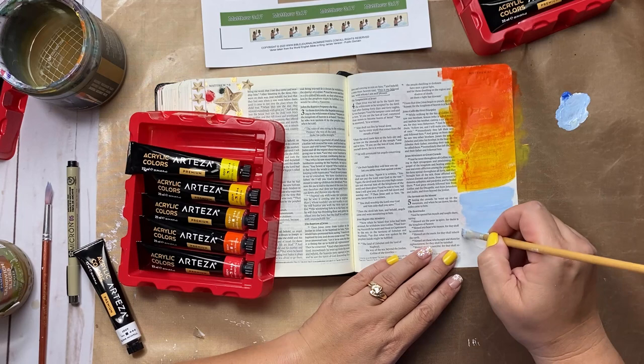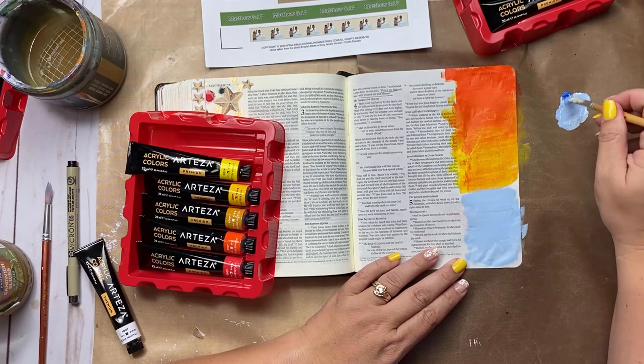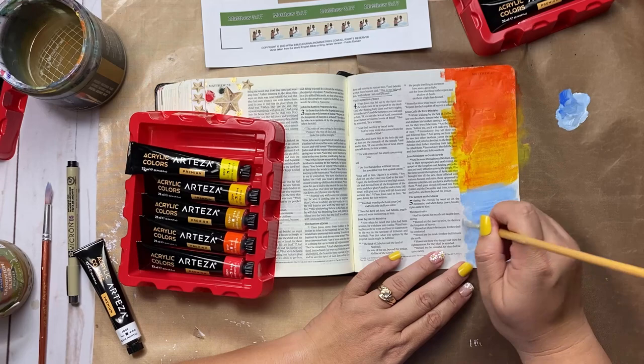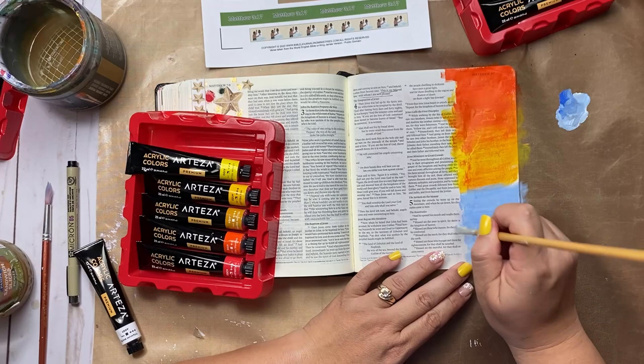I'm going to take some of that blue and mix it in with my white until I get something I like. That's a pretty color — I like that, it's kind of like cornflower blue. So I'm just going to go ahead and paint some along the margin of my Bible, add a little bit more blue to get something that looks somewhat like waves. Something a little bit more flowy — just by adding a little bit more of that blue in there. See how easy Bible journaling can be? It doesn't have to be hard.